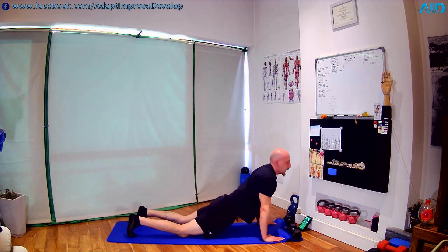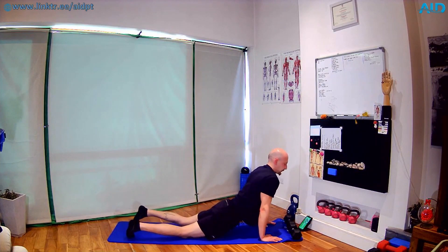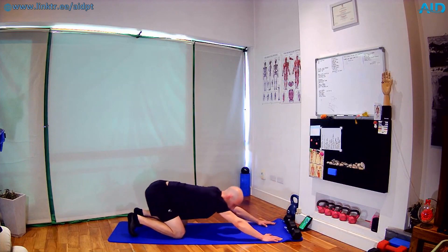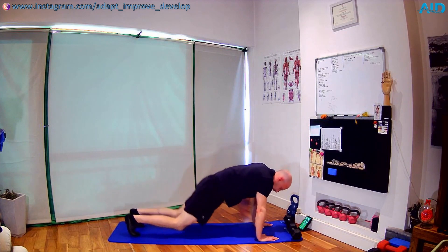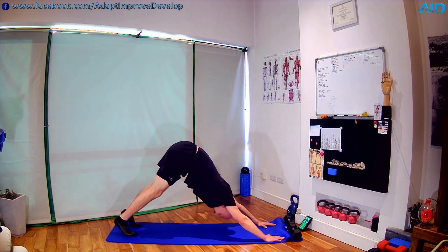Back into a cobra — hips nice and low, chest up. Slightly shift the hips left and right. Then back in a child's pose — sit on the legs, head through the shoulders, thumbs up. And we go back into a pike, last one — push the hips up nice and high, straight legs. Good stretch. And we work on our heart rate next.